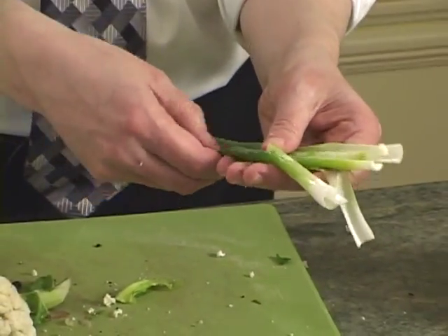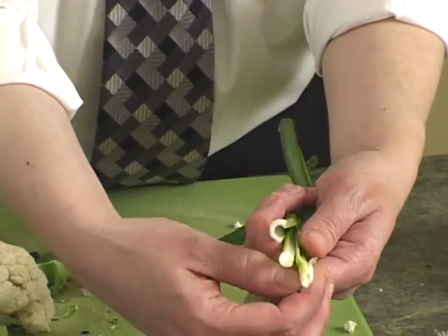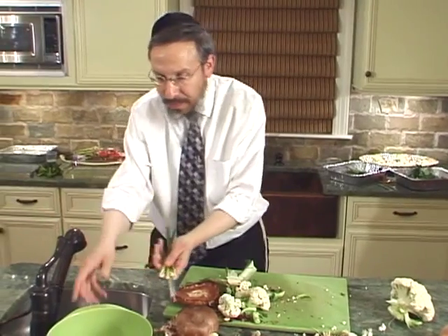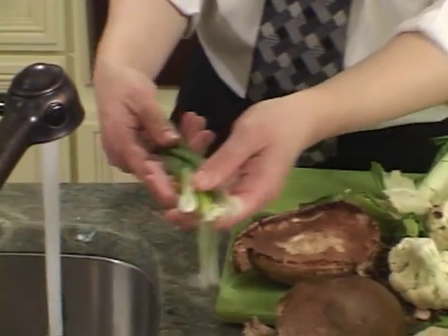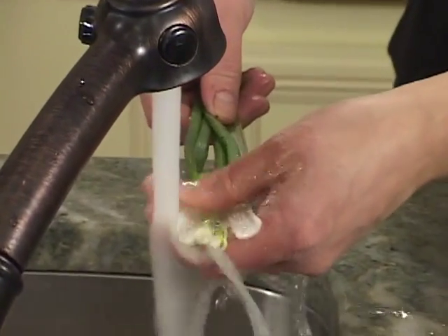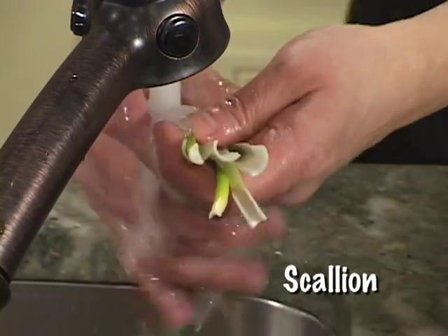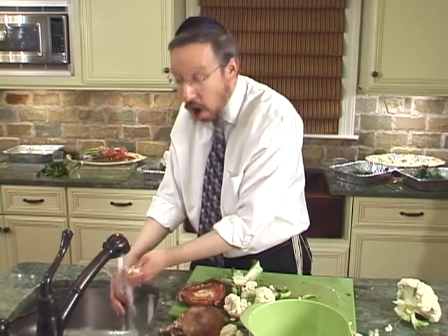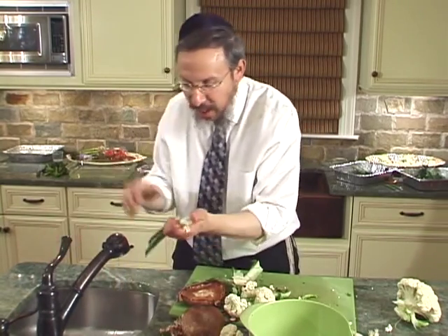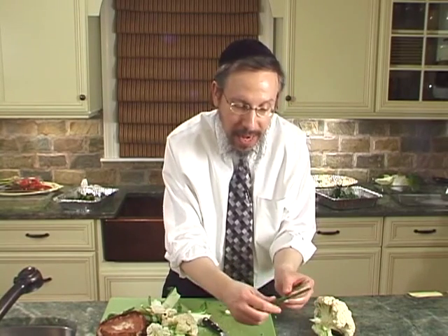We take the scallion that is now opened vertically and exposed. We loosen those several layers of the bulb and go to the faucet. Going from the bulb to the top — or vice versa — you begin washing the scallion, opening it up and making sure the water is cascading downward, covering the different layers. It's not a pretty sight, but it's certainly a kosher way of eating your scallion. You've washed it very thoroughly, the layers are loosened, and now it's ready to be eaten.